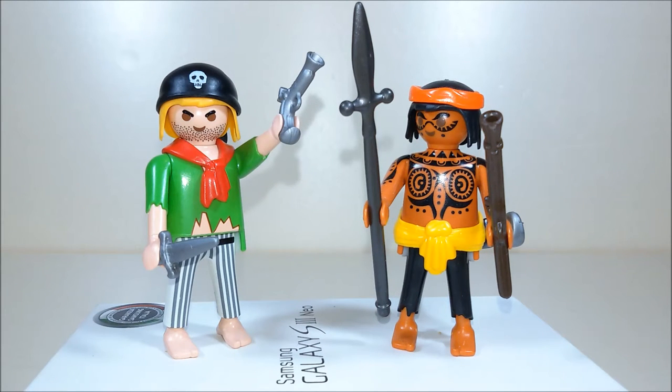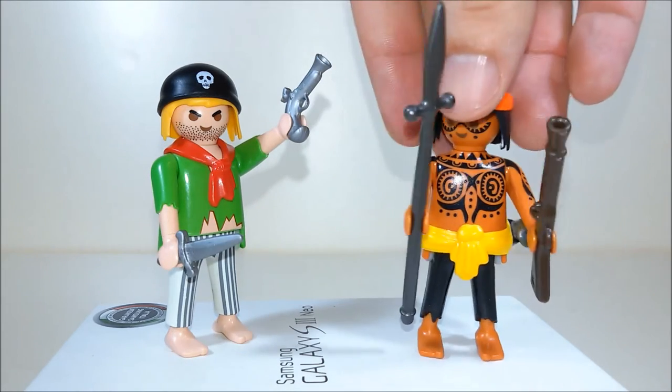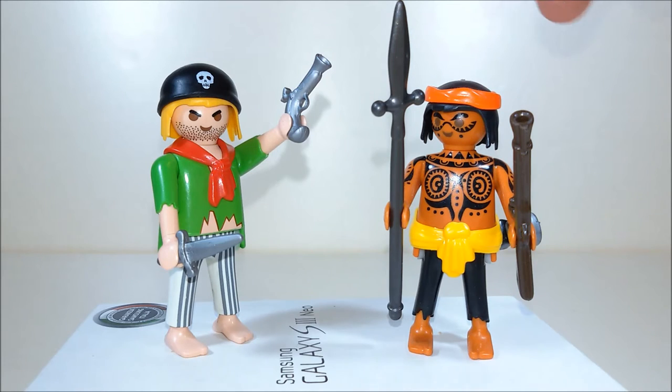Our pirates come with a bunch of accessories. We have a knife, a gun, a spear, a rifle, and a sword. They look quite dangerous, and this one has got plenty of tattoos all over his chest.